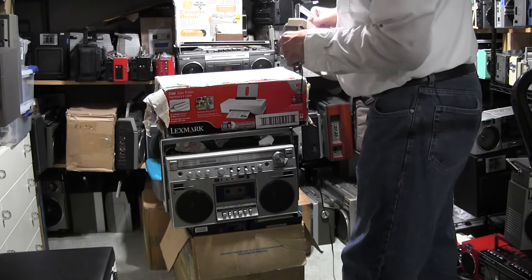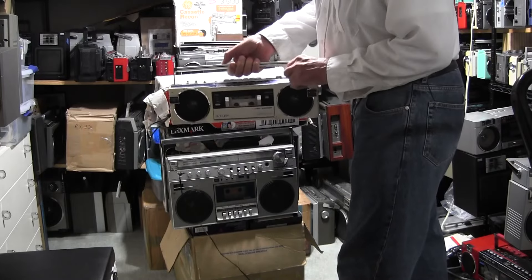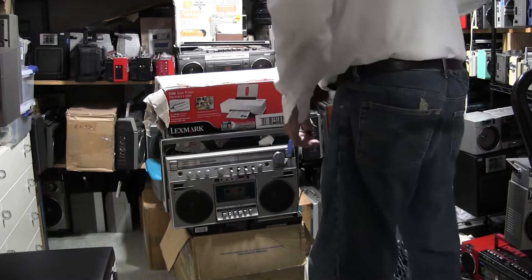So, like I said, this is a verified power supply. This is another M7770. Plug it in — you got tunes. So I know that power thing works.